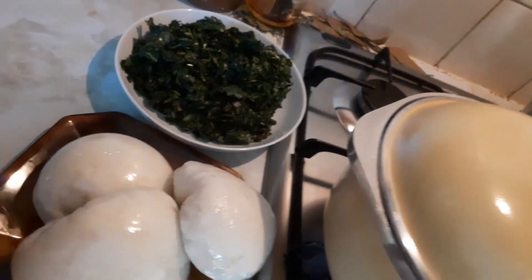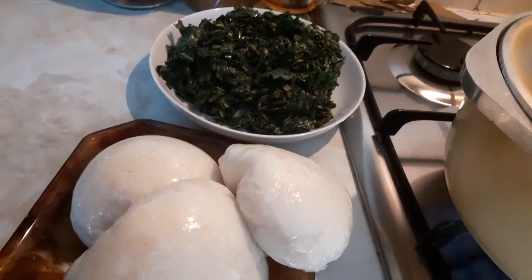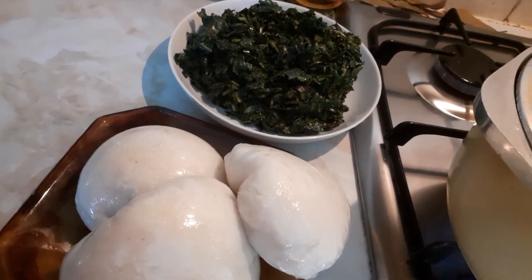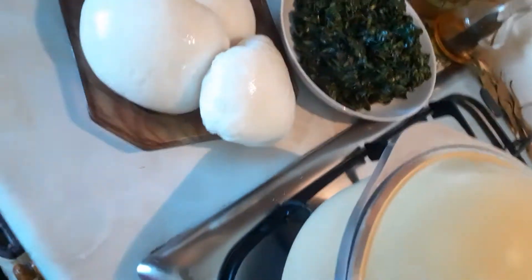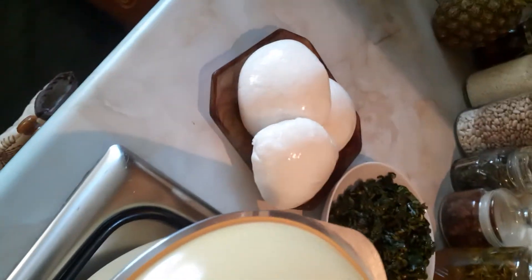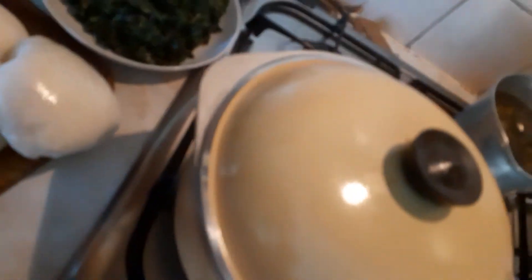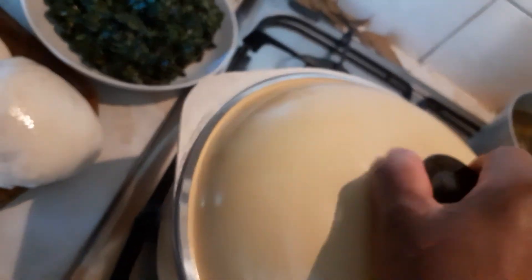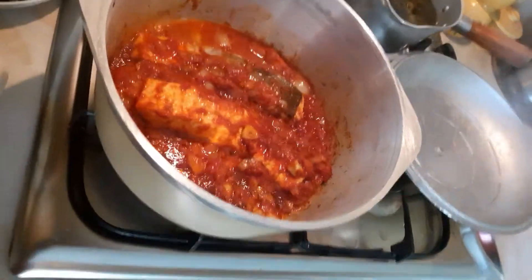I'm having this — my fufu is already made. It's not hard to do. What I did is put hot water in my pan, didn't allow it to get too hot, mixed it with cold water, then tipped in some flour — the sasa — and I boil it for 10 minutes. Then I began to put in the dry flour inside and turn, turn, turn. You make it to your own thickness. Okay guys.